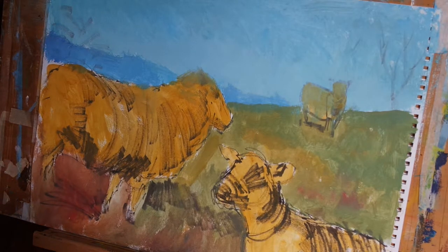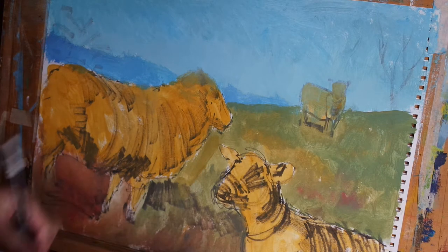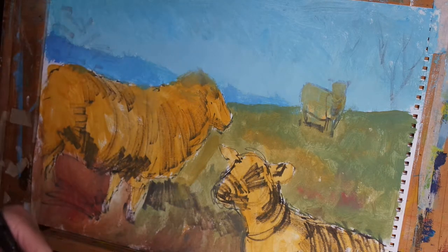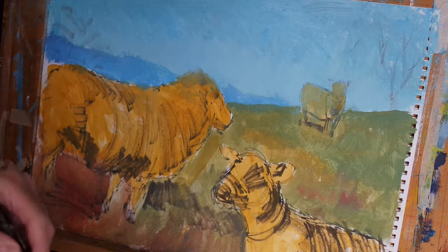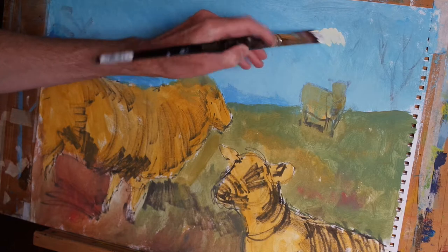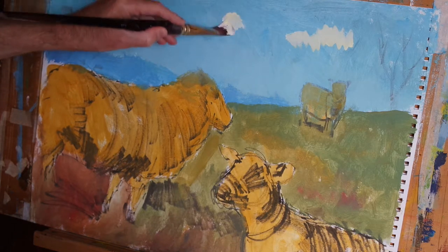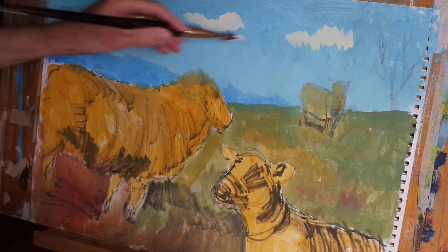Hi everyone. In the last video we finished blocking in the entire painting. Now I'm going to introduce some clouds into the sky, taking inspiration from my view out the window. I'm going to mix up some titanium white with just a touch of cadmium yellow and introduce some lighter regions to the sky in two or three places.